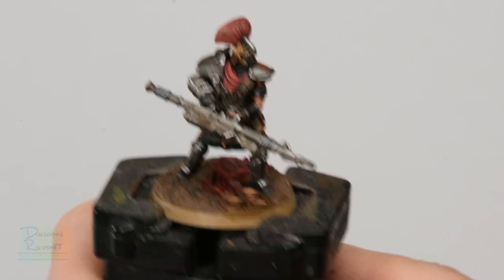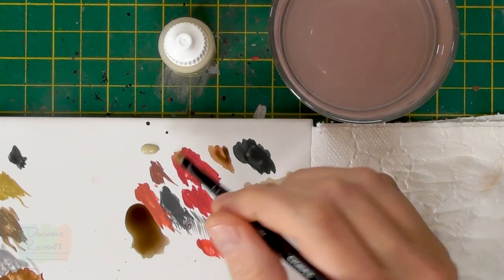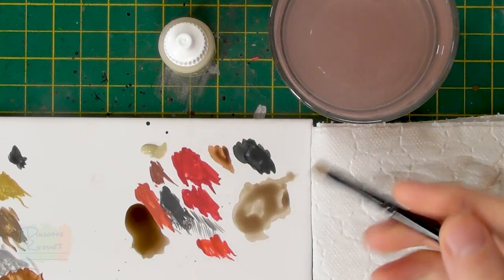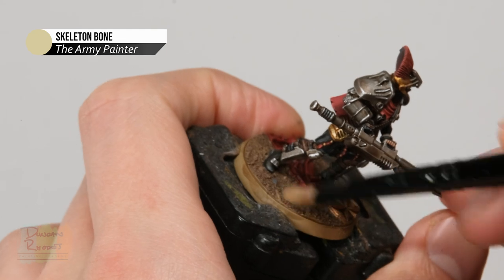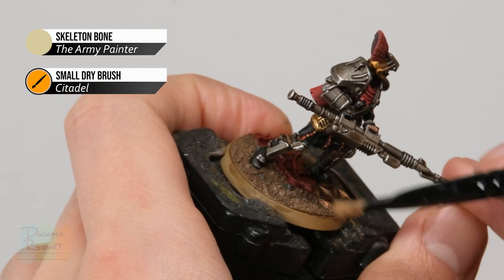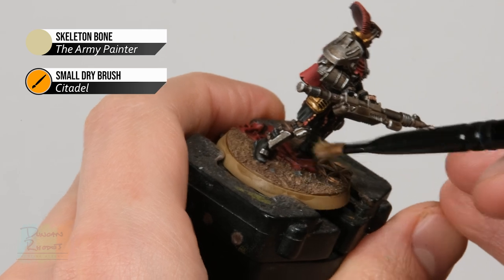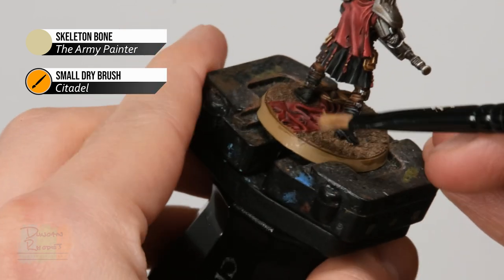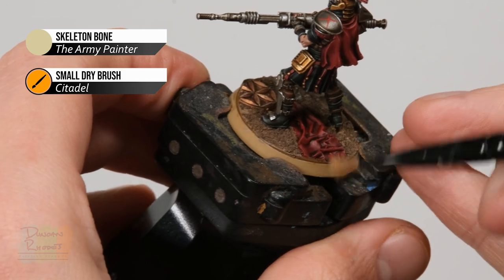Once the wash mix is dry, drybrush all the texture to bring it out using a bone colour — I'm using Skeleton Bone from the Army Painter. Load a small drybrush from Citadel with a small amount of paint, work it into the bristles with tissue until there's hardly anything left, then draw it back and forth across the texture so the colour catches the raised detail, giving a nice dusty highlight quickly and easily. Optionally, add some grass tufts — I'm using Mountain Tufts from the Army Painter. Finally, paint the rim of the base any colour you like; I'm going for black.